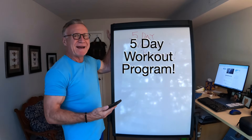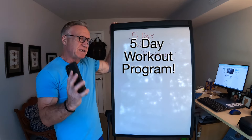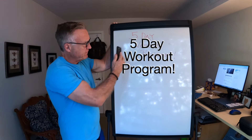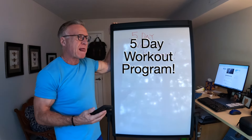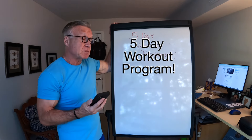Hey gang, welcome back to Mark's 60 Plus Fitness Journey. Today I'm going to talk about my workout program, specifically my five-day workout program. I've been using this five-day program for probably five or six months.